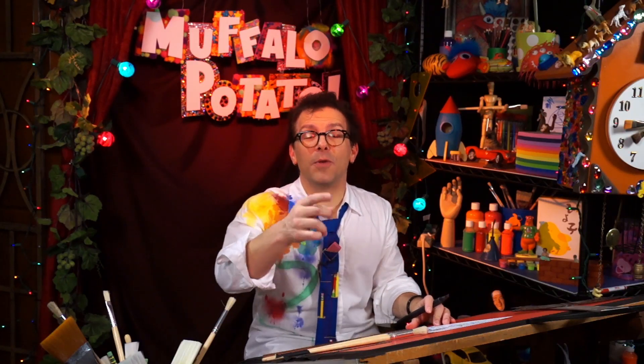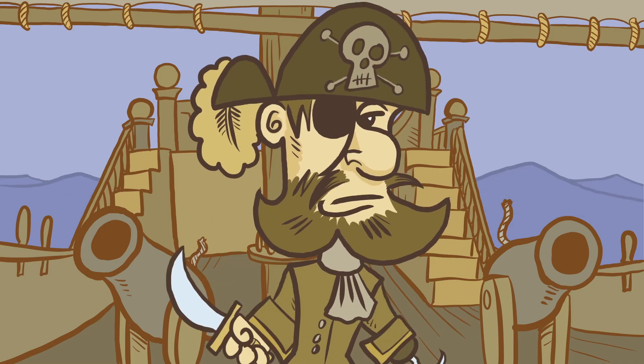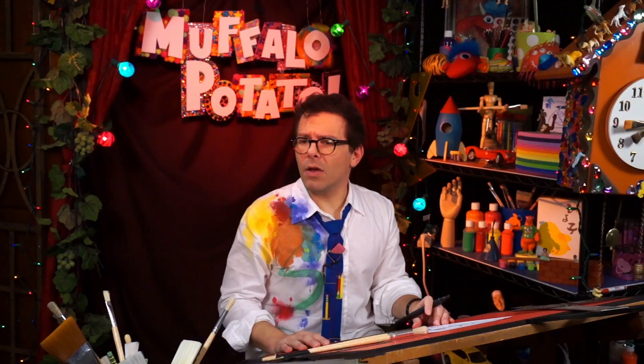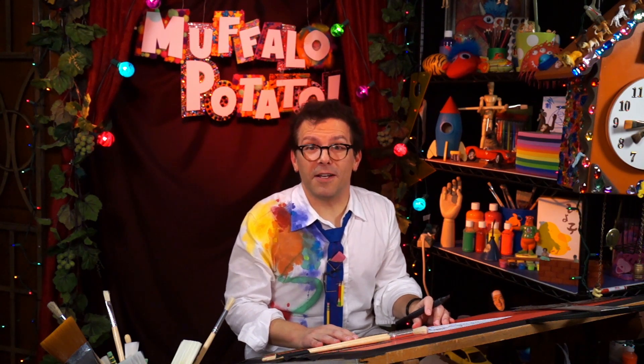I had a lot of fun drawing and I hope you did too. Remember, guys, it doesn't need to be perfect — it just needs to be fun. Keep practicing your pirate.